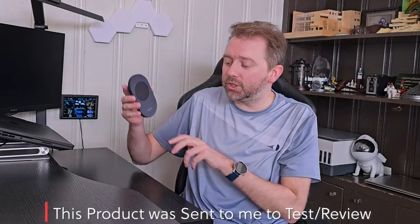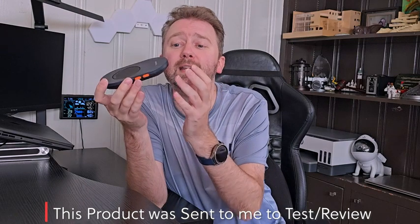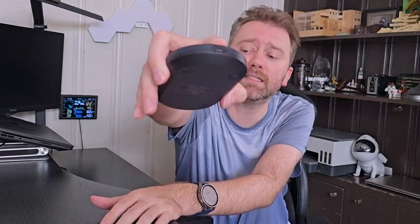Today's product I want to share with you is a mouse jiggler by a company called Vadeer. As you can see, it is super, super thin. This is the whole device itself, and on the bottom you have four little rubber feet. You have right here at the top where you are going to plug in the device via a USB cable that they include.